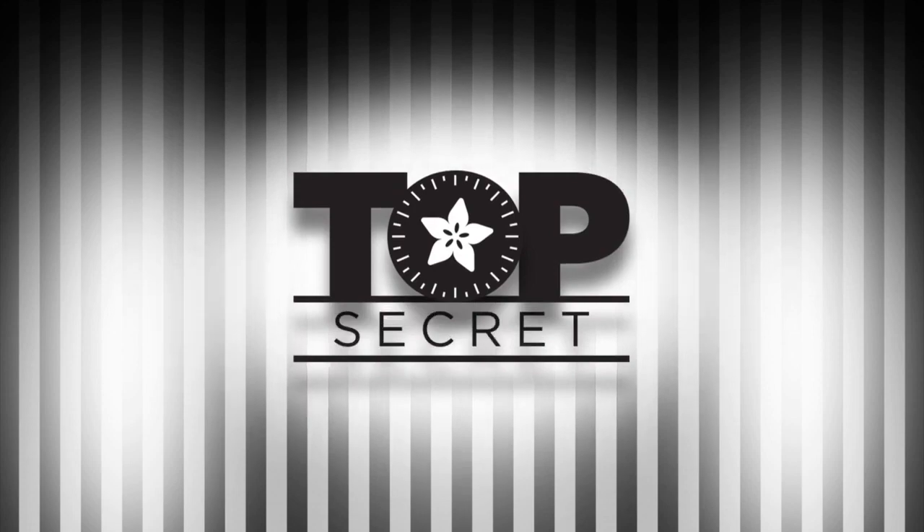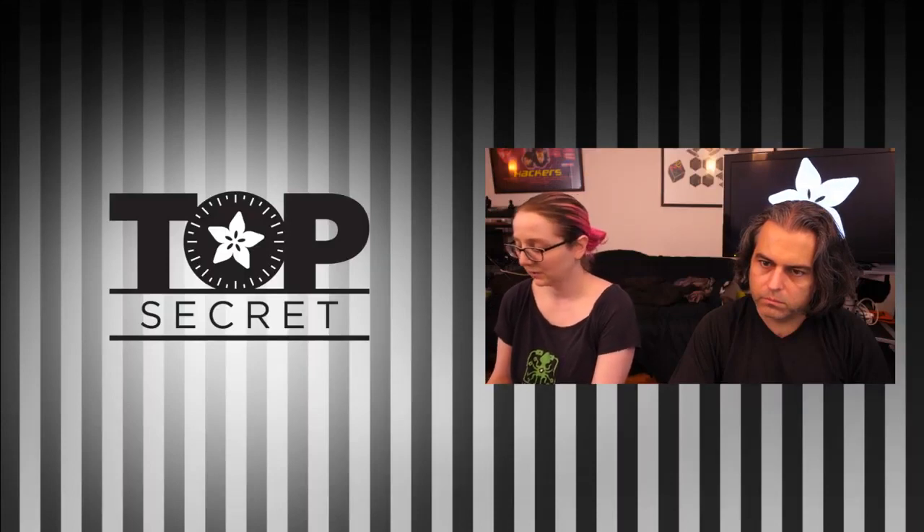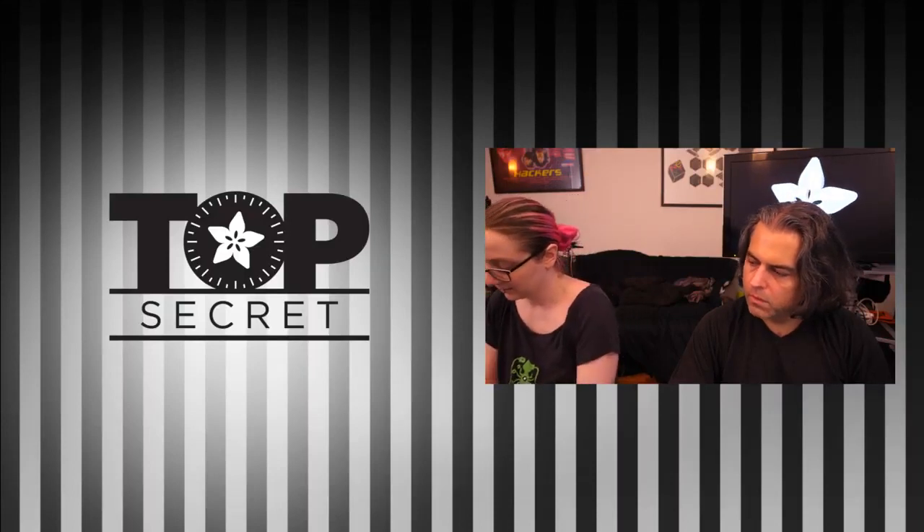The top secret, really fast. Lady Ada, what is top secret this week? I've got two top secrets to show off. Let me show them on the overhead.